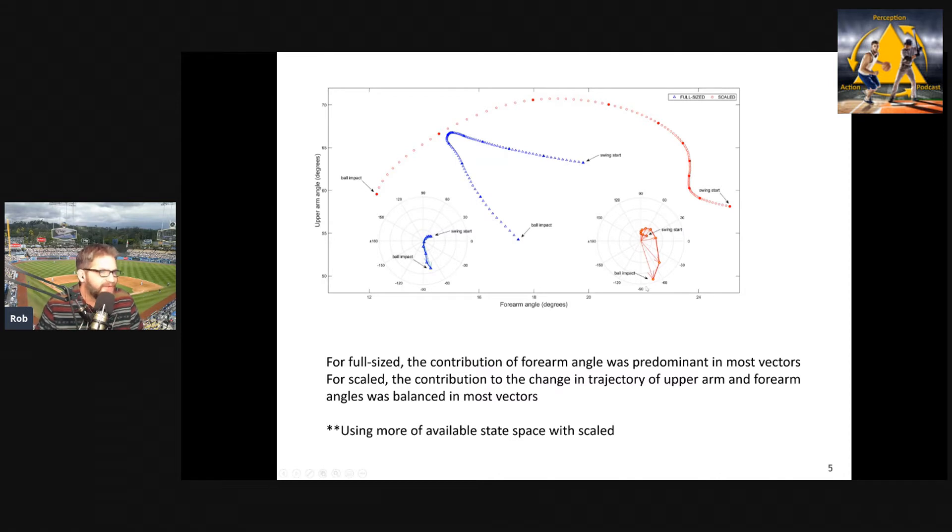Another way to show this is a state space of the possible forearm and upper arm angles you can use in making a tennis stroke. For the full-size group you see the blue, and for the scaled racket you see the red. When you give a kid a scaled racket, they're using more of the available space — taking advantage of the opportunity to use degrees of freedom more effectively. With the full-size racket, they're constricting to a very narrow range of state space. This original study, building on earlier work showing you perform and learn better with a scaled racket, found evidence of functional variability — better synergies between joint angles — when using task simplification.